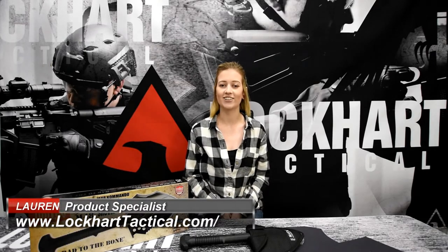Hey guys, it's Lauren with Lockhart Tactical and today we're talking about the M48 Tactical Shovel by United Cutlery. Make sure you stick around until the end of the video for more information on how to enter our giveaway to win free Lockhart Tactical swag.